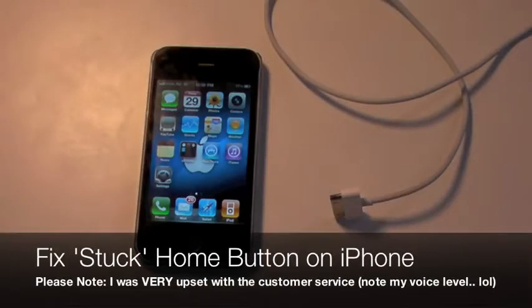Hey guys, what's up? Today we're going to be doing a very, very useful video actually. I actually just tried this off an online forum and believe it or not, it worked.